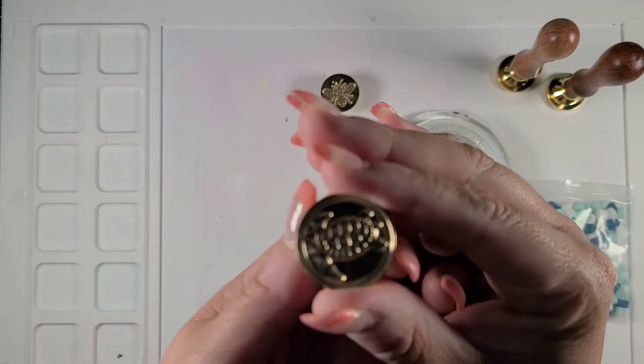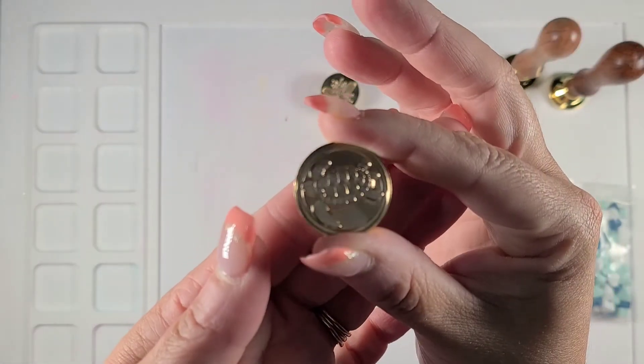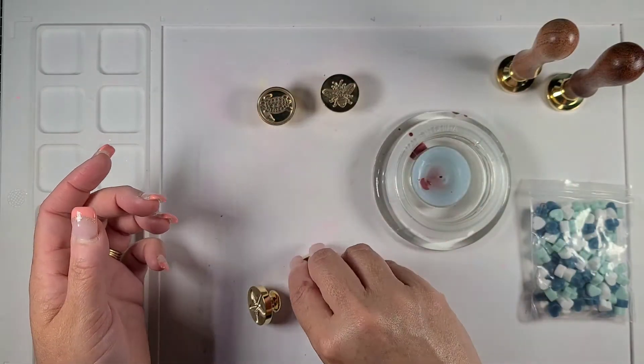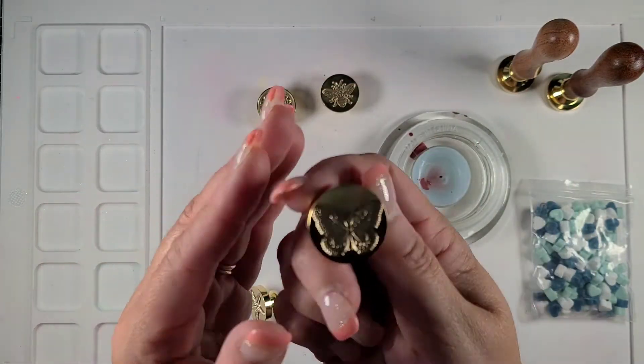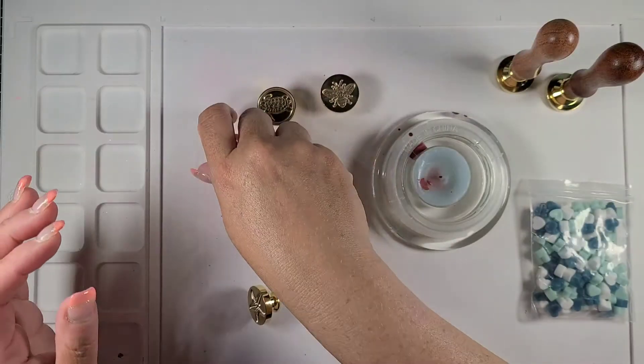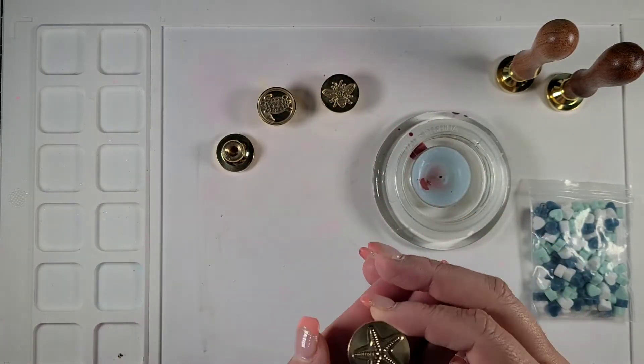This one is a mermaid theme, this one is a dragonfly, and then the four that I got in the bag are a bee and a turtle. As you can see, these are really great images — very versatile. They have a huge catalog over there, and having now tried this product, I have to say I was very impressed with the quality of it.